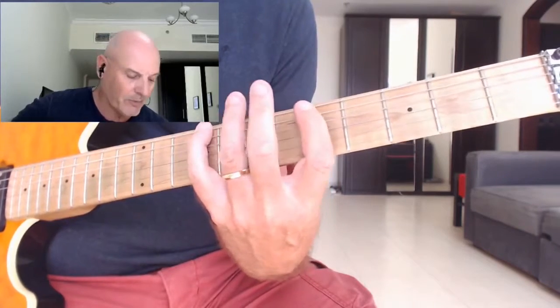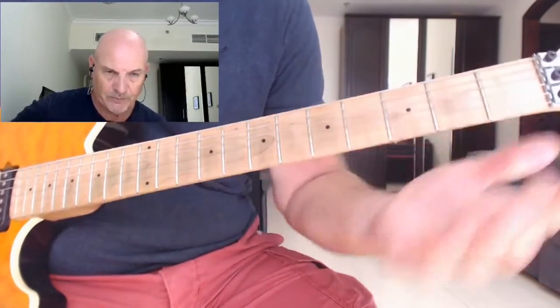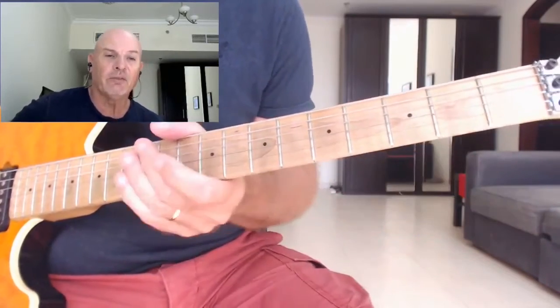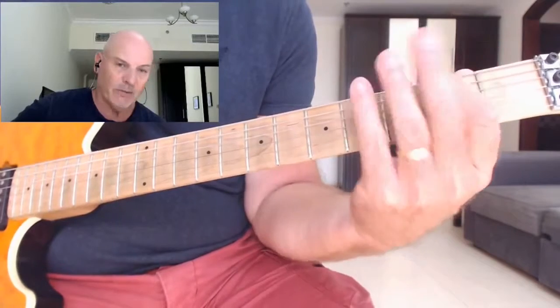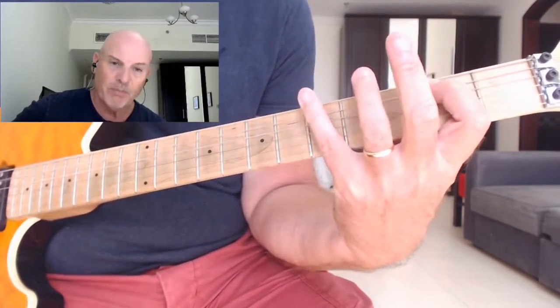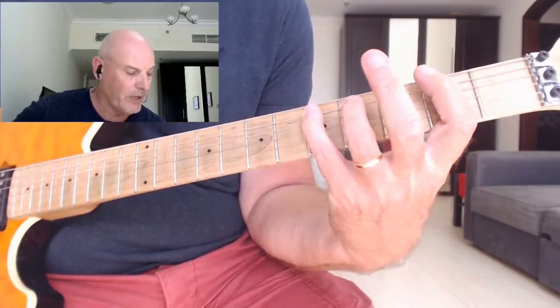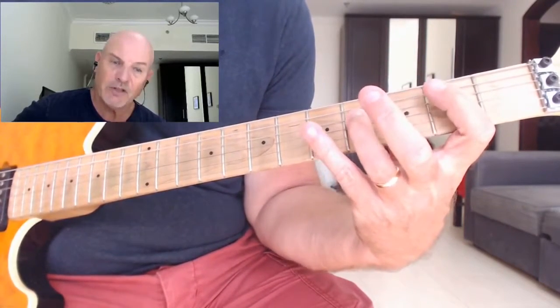So the A major scale gives us: A, B, C sharp, D, E, F sharp, G sharp. Now if we think of F sharp minor - same notes but this time starting from the F sharp - you get: F sharp, G sharp, A, B, C sharp, D, E, and back to F sharp.